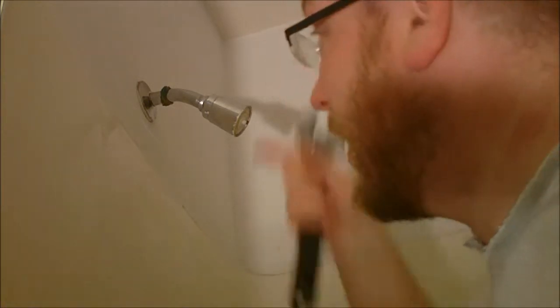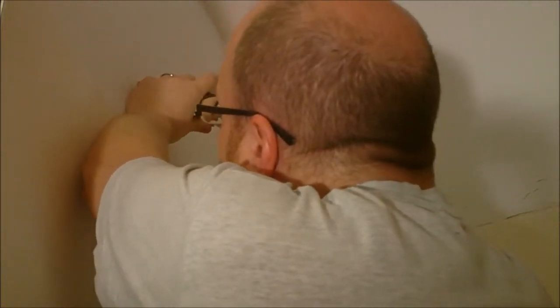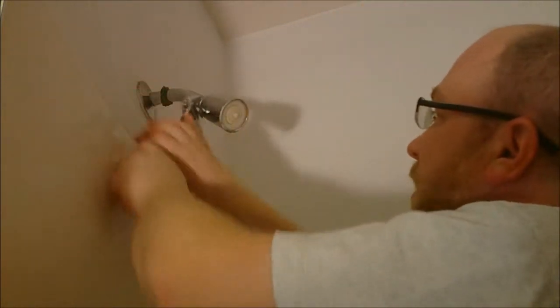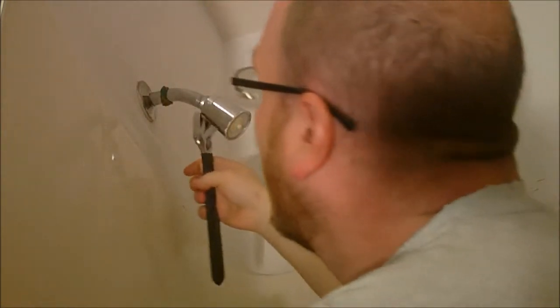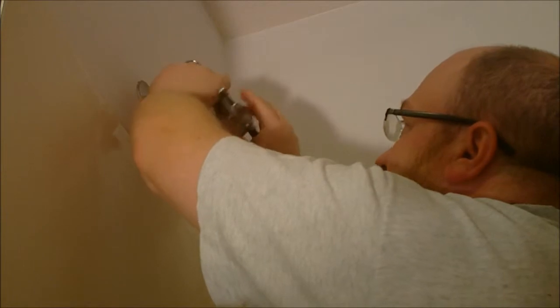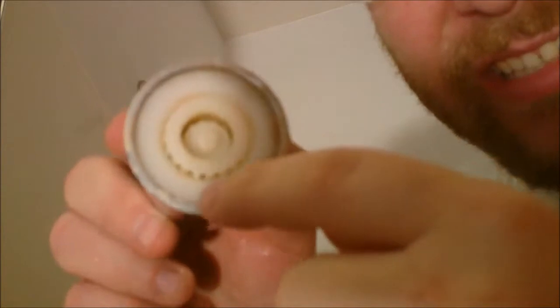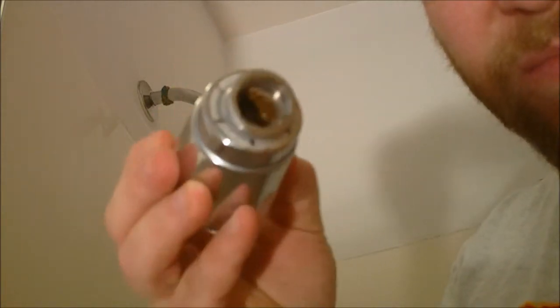If you don't care, whatever — I don't really actually care. One quick turn and that maybe is loose, and then it's just a matter of twisting it off. Alright, let's take a look at this. Nasty, crusty stuff — it sprays out the side. I don't know if you can see in there, but that ain't pretty either.